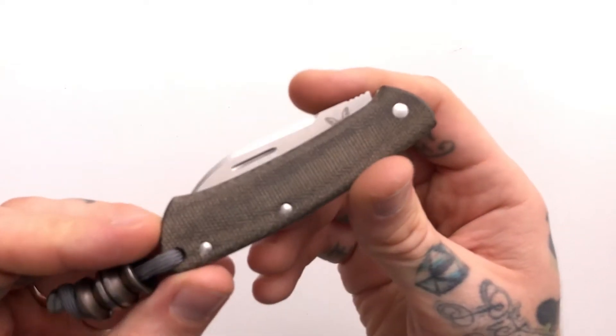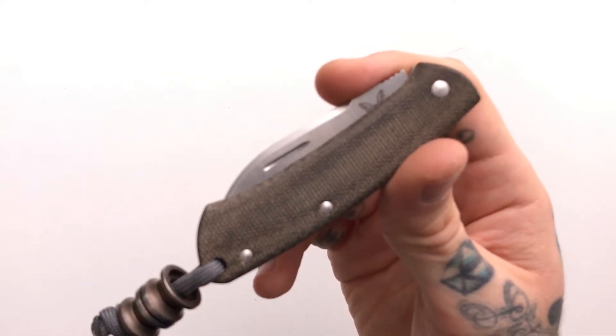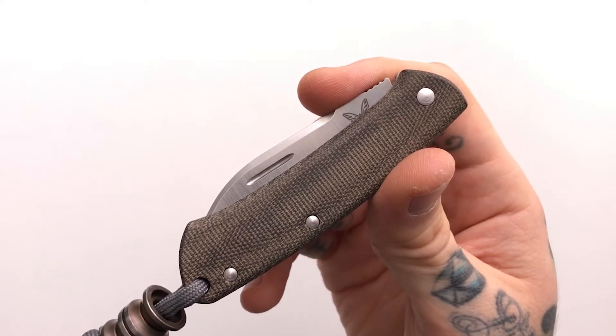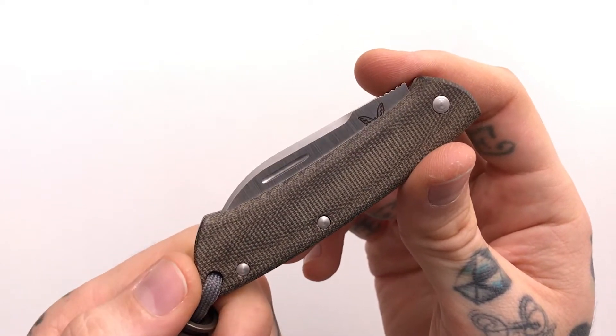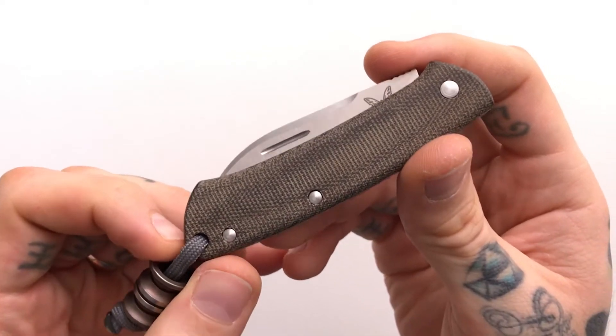Hey, what's up guys, it's Tom and today I'm gonna make a quick video about the Benchmade Proper and why I think it is the gateway knife into the slip joint world. So let's just get right into it.